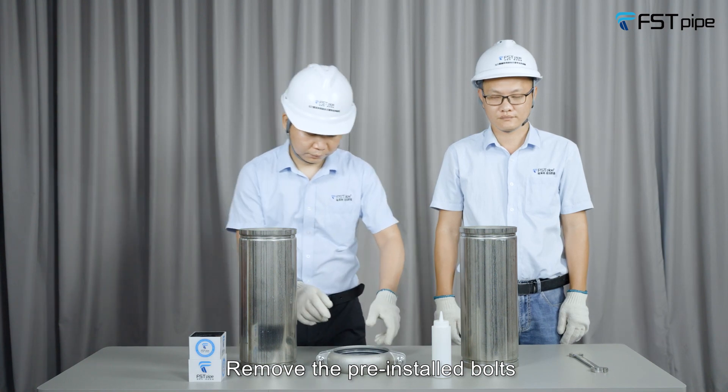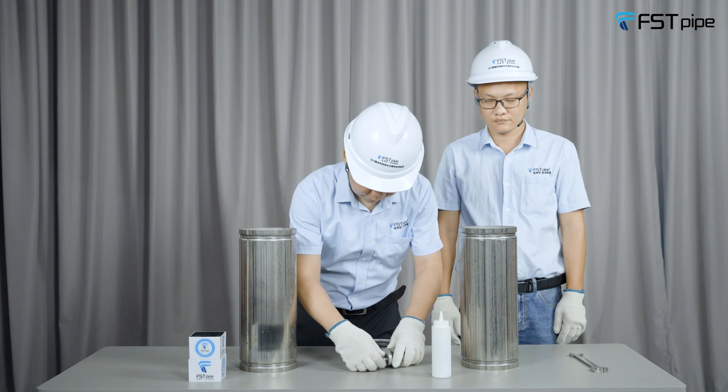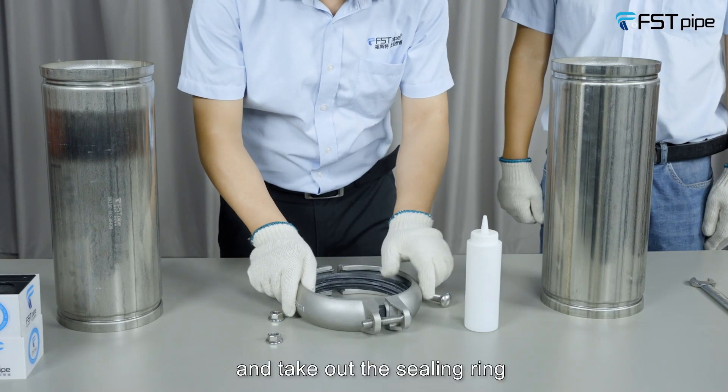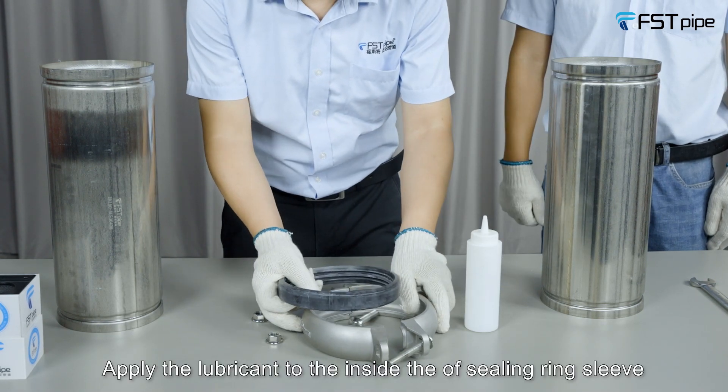Remove the pre-installed bolts and take out the sealing ring. Apply the lubricant to the inside of the sealing ring.